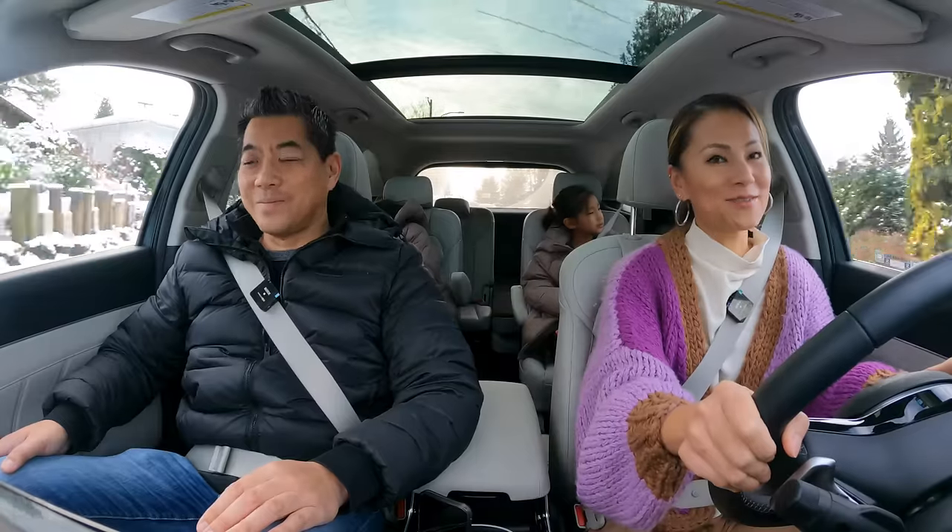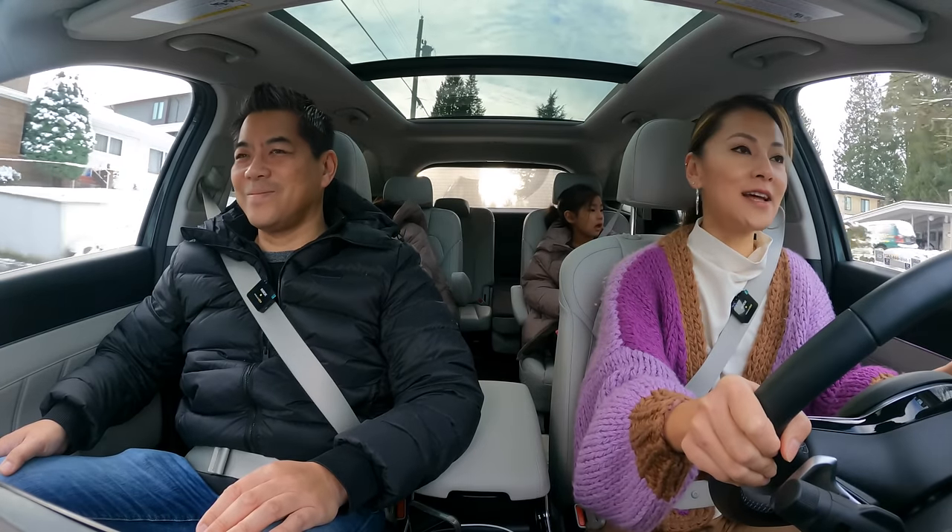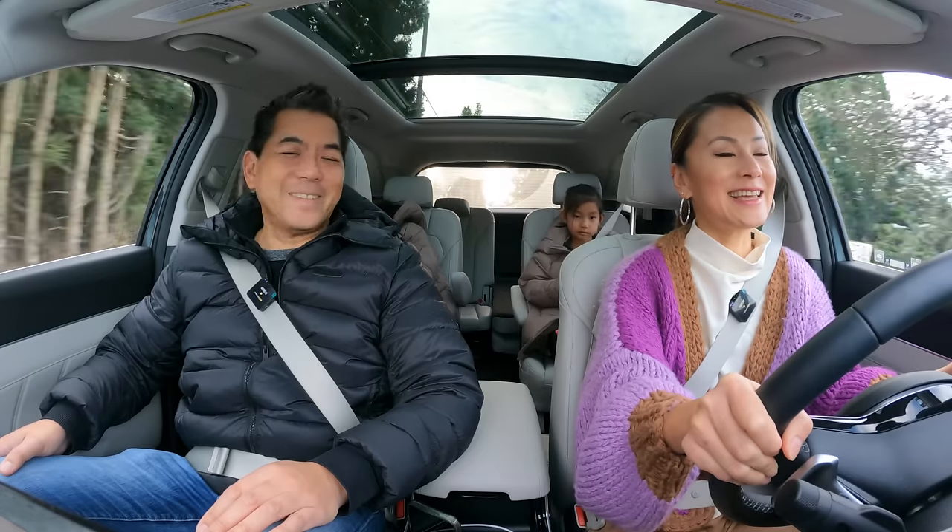You might wonder why I haven't been talking as much in this review — it's because I've been super busy with holiday preparations: getting presents ready for friends and family, lots of baking and cooking, and of course taking care of the little ones at home.